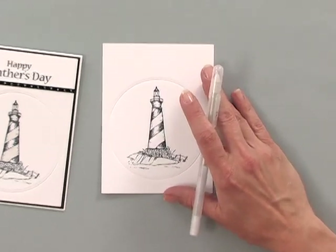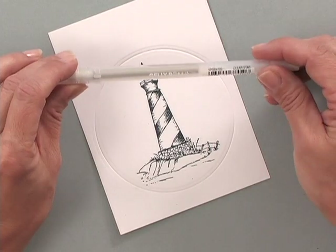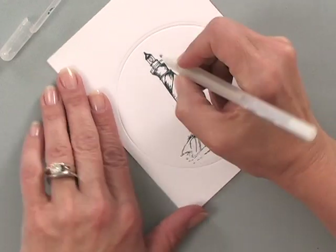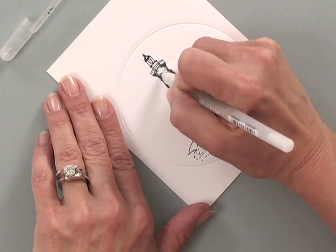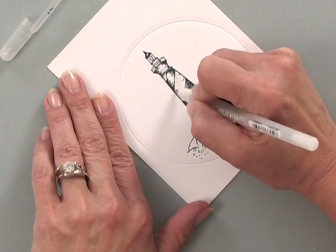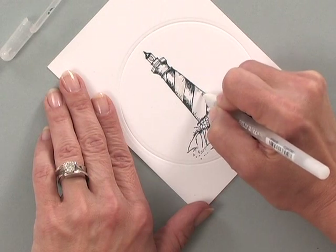I can't always just stop at that — I have to do something a little bit glittery somewhere. Although glitter might not seem like the most masculine thing, one thing I know about lighthouses and the ocean is that when the light hits that lighthouse or hits the water, it all sparkles. So I've decided to give it a little bit of glitter by using the Sakura Clear Star Stardust pen, and just by coloring in some of these little areas — it's not going to be overly glittery, but by coloring in certain areas of the lighthouse.